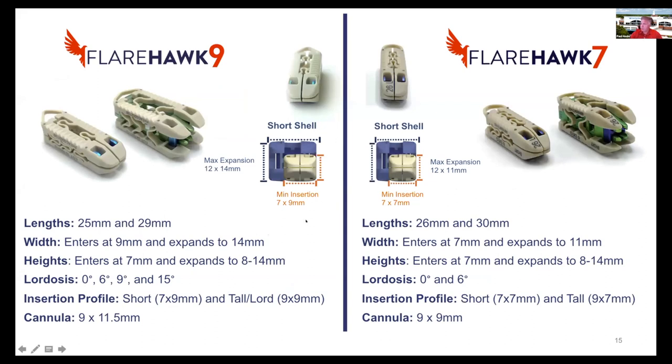The FlareHawk 9 goes in at 9 by 9 millimeters and can expand up to 12 millimeters in height and 14 millimeters in width, with lordosis options of 0, 6, 9, and 15 degrees. The FlareHawk 7 cage, which can be delivered endoscopically, enters at 7 by 7 millimeters and can expand to 12 millimeters high by 11 millimeters wide with up to 6 degrees of lordosis.